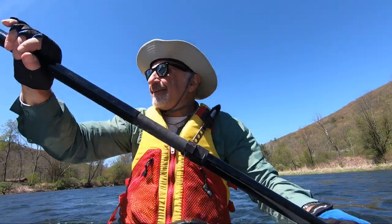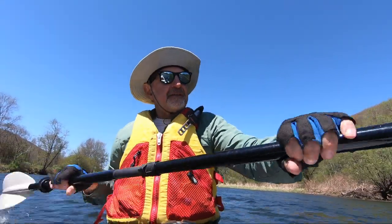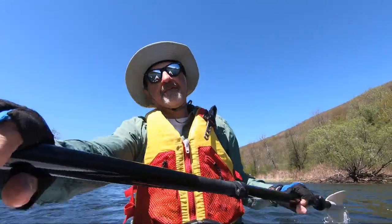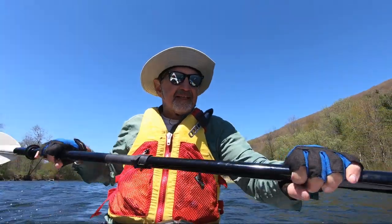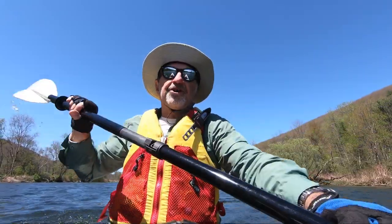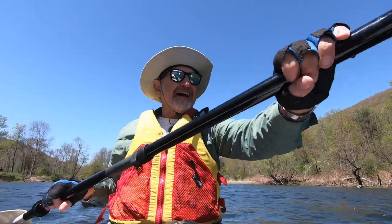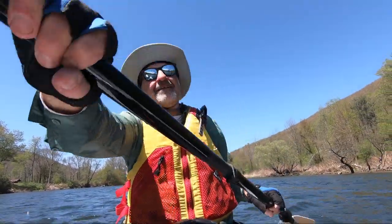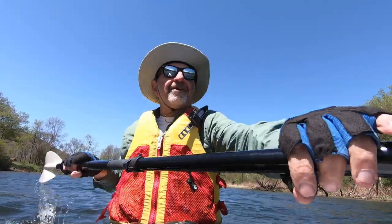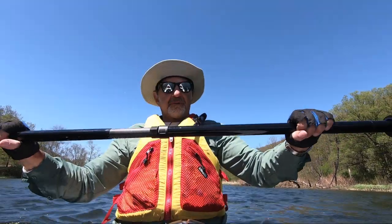If it's an adjustable paddle, I can adjust the length, which is pretty handy. After you're paddling a while you may want to make an adjustment. A lot of people say paddle length is based on your height, but I find it's more based on the width of the boat. I tend to hold my paddle a little bit higher but I'm going lower for this trip, so the paddle's opened up a little bit more — it's at maximum extension here.